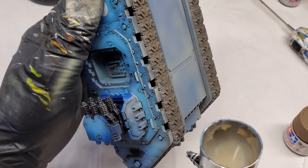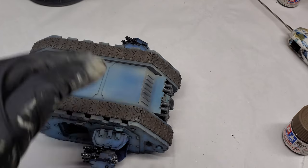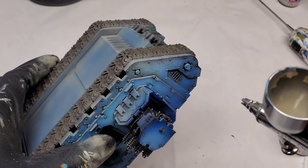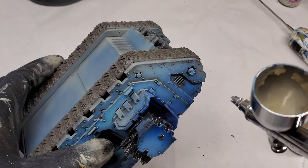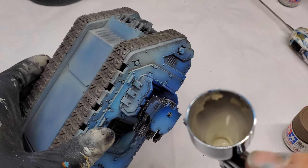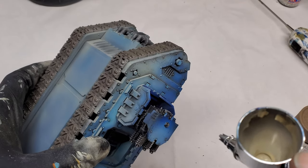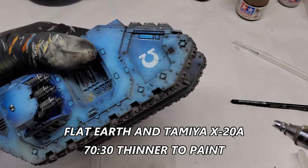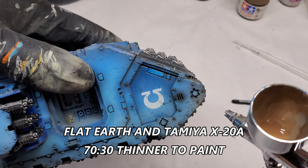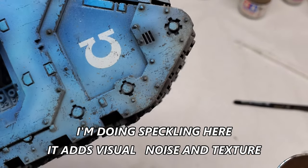One of the things I do with the dusting: some of my blending and pre-shading was particularly weak along the sponsons, and even on the back where the chain link turrets are. You can kind of cheat a little bit and add in some blending using this dirt and other effects. That's why it's never a bad idea to review your model and see where everything's laying down — you can kind of fix things if you come back with your other weathering layers. So not all is lost.